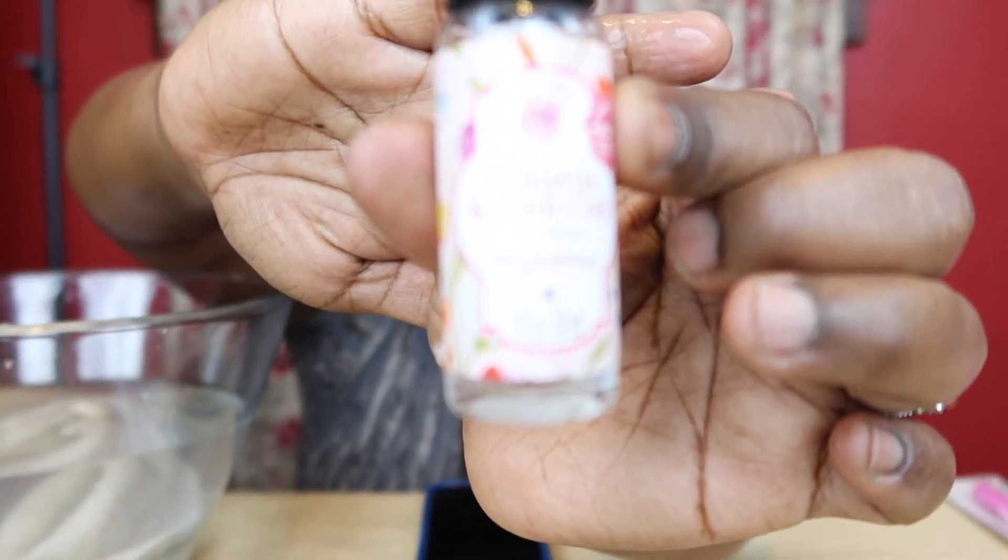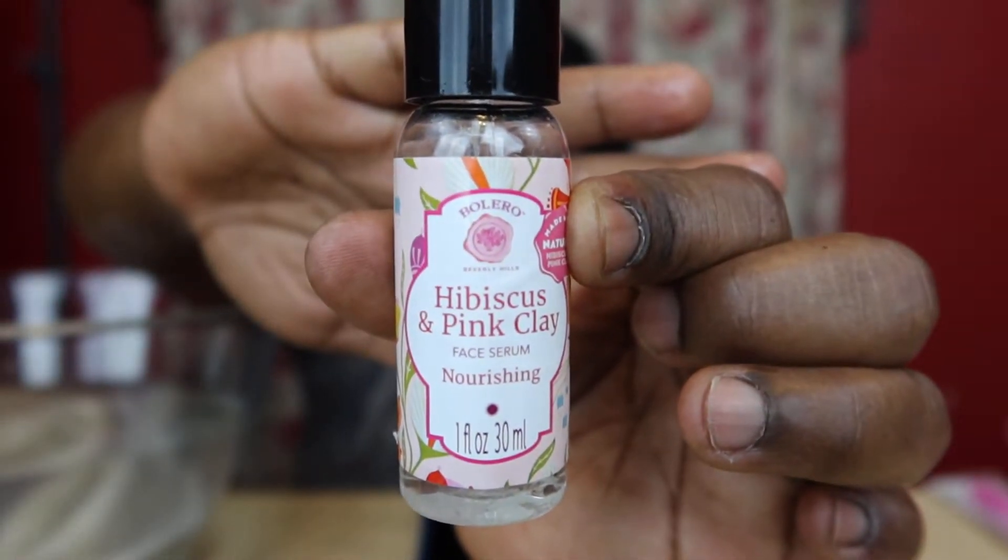This hibiscus and pink clay face serum — nourishing — I've used this quite a bit before. It really does feel good on my face, it really does make my face feel nourished. The directions say: after you clean your face, apply dots all over your face and blend lightly with light strokes. They say it should be applied twice a day. You know, no one knows the miracle cure products — as my sister always told me, just find out what works best for you.